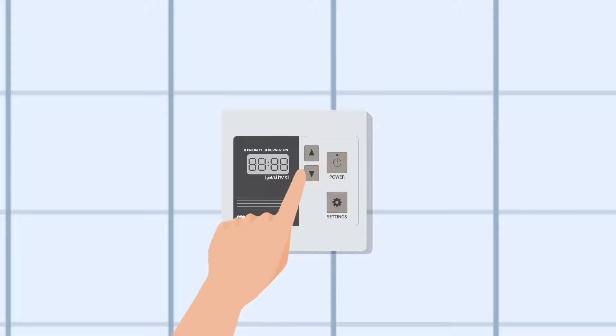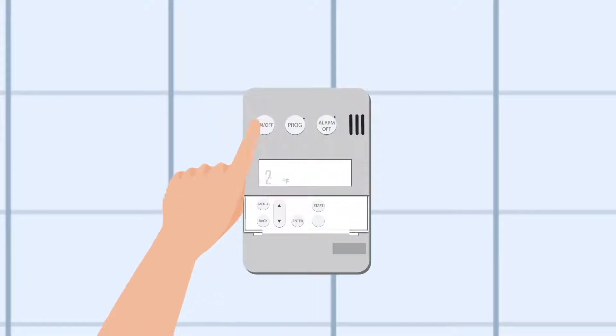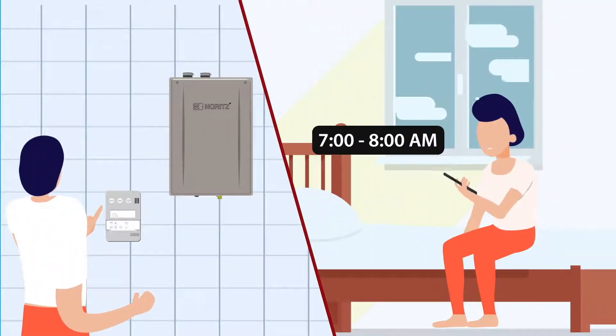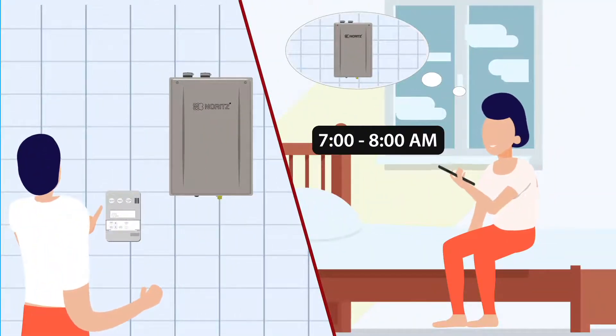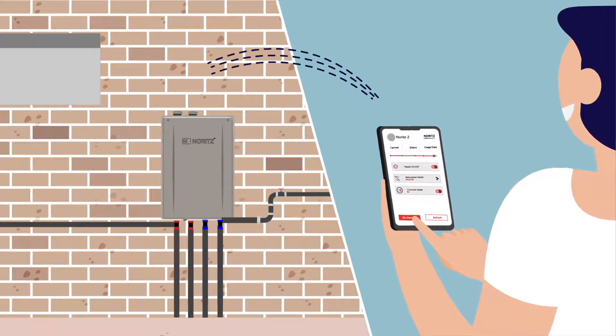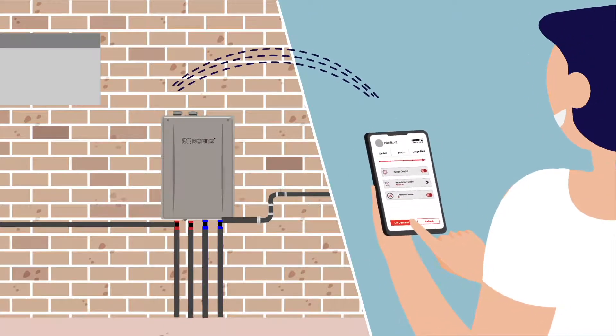If you don't want the auto learn mode, you can switch to manual mode using our optional commercial remote and set a timer and schedule with the remote or mobile application. Or even get warm water whenever you want just by the switch of a button using its on demand feature.